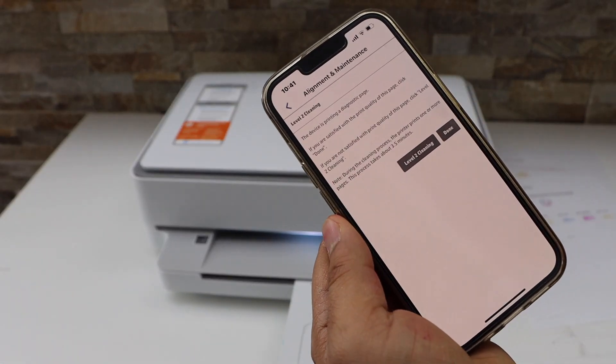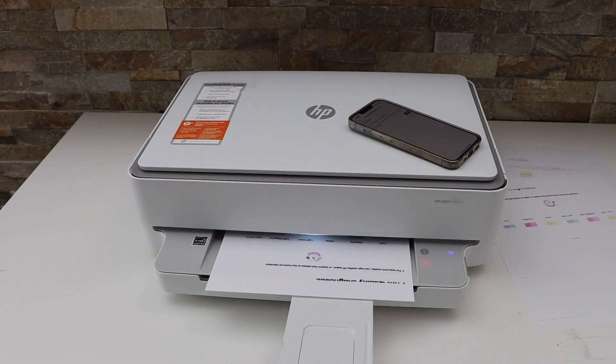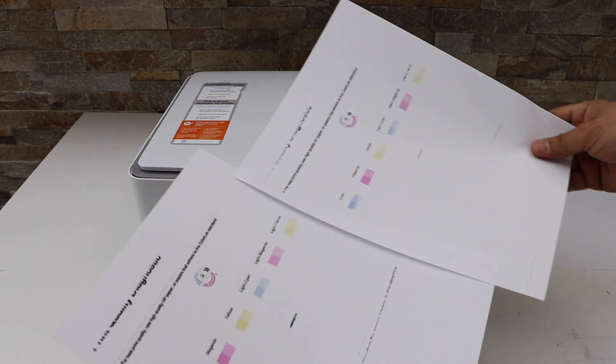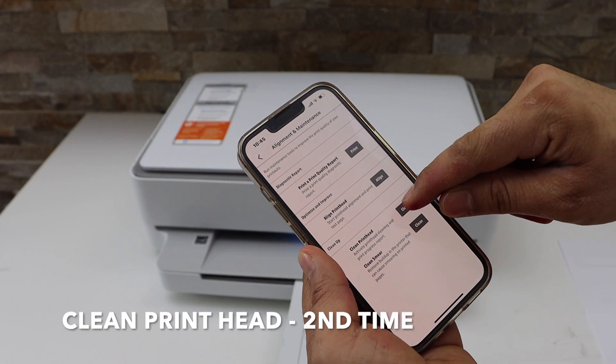Now go to your app section and click on the level 2 cleaning. There is a little bit of difference we can see, and we have to do the clean print head again.